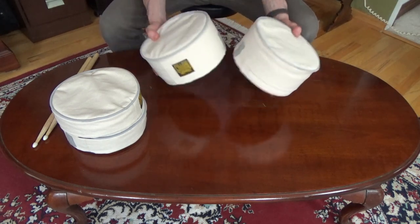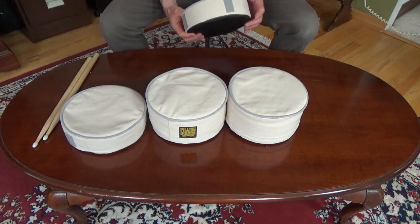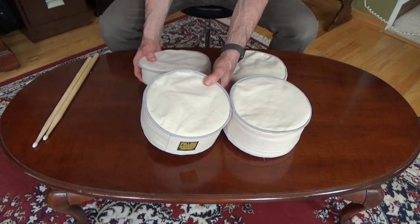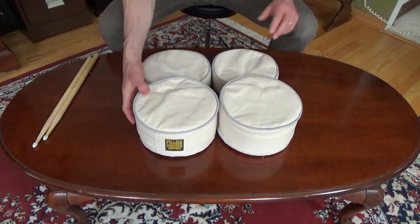Pillow Drums are lightweight, compact, and easy to transport. They're simple to assemble — just remove the pads from their carry bag, line up the Velcro, and press together. And they're built to last, using durable materials and high quality workmanship.